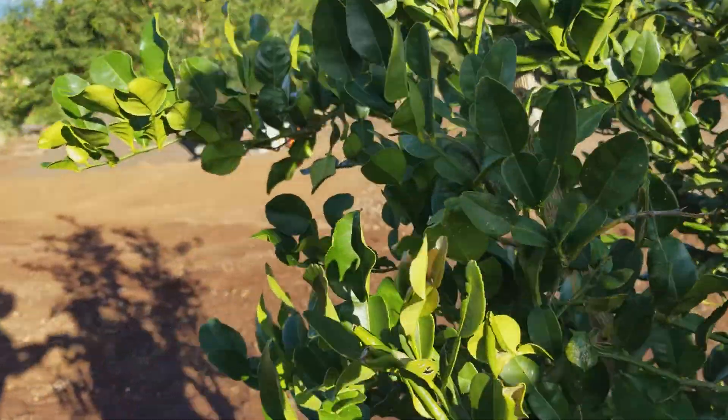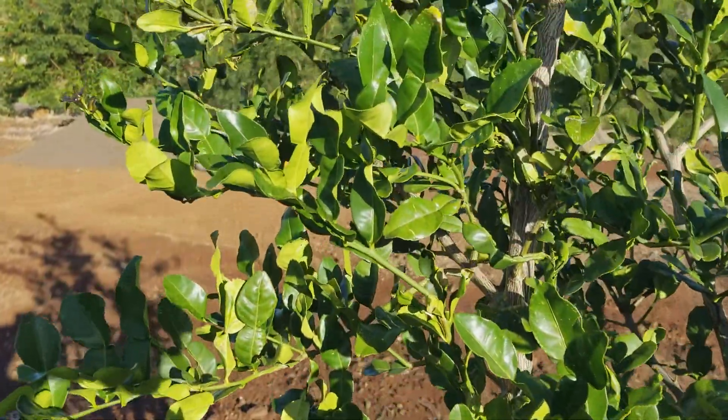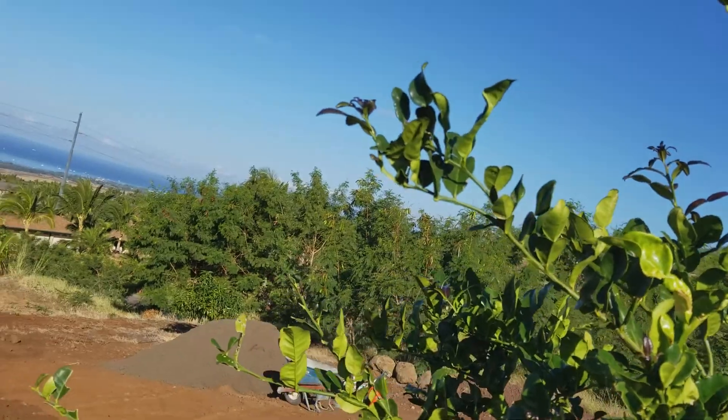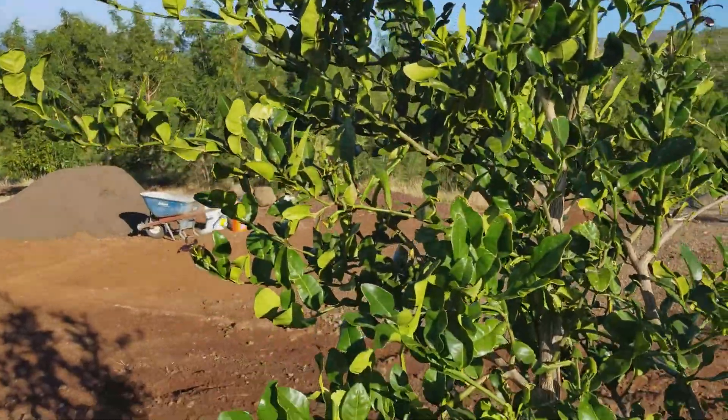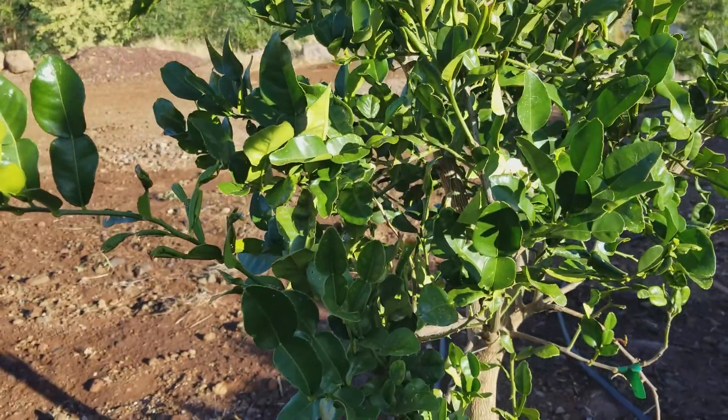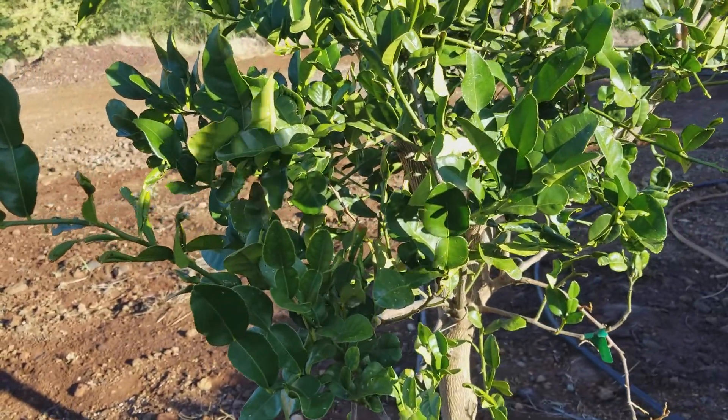Anything that is dead, dying, deceased, anything that is crossing, anything that is growing too tall we may have to tip back a little bit on this particular one. We are just starting on this particular tree and we will keep you posted.